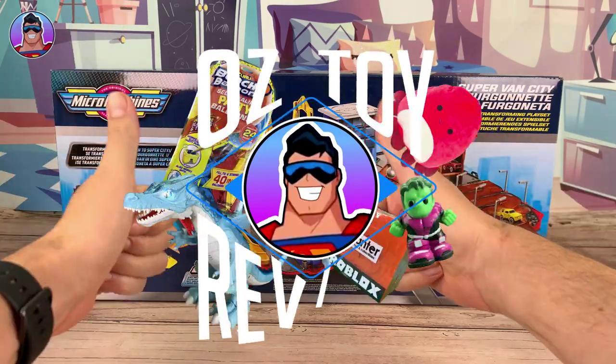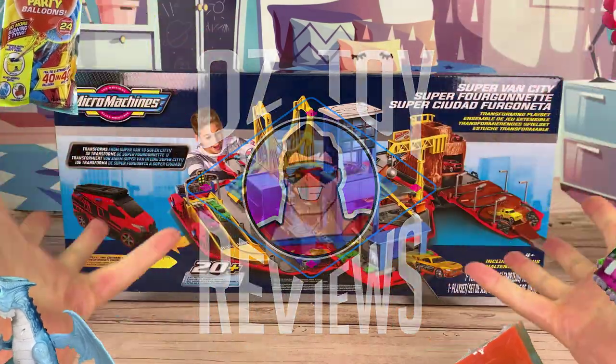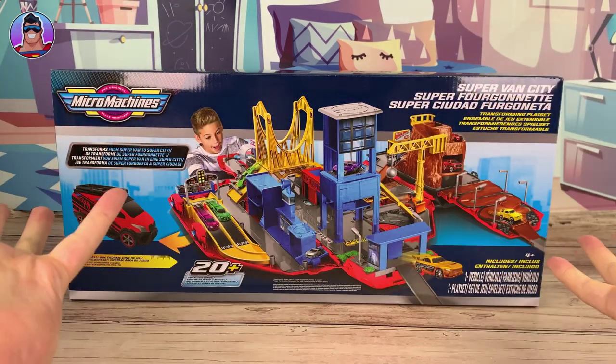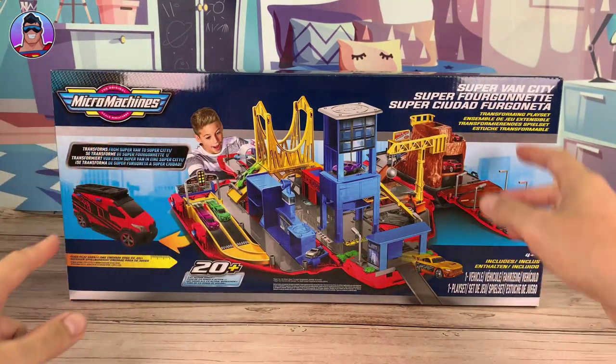Hello and welcome to Oz Toy Reviews. Hello parents and micro machine collectors. It's your good pal Oz and today we're going to be reviewing the Micro Machines Super Van City.